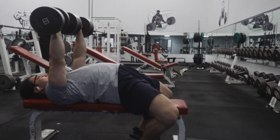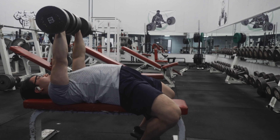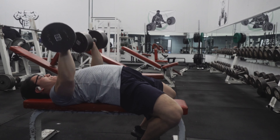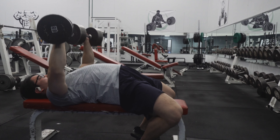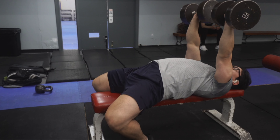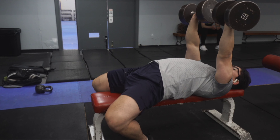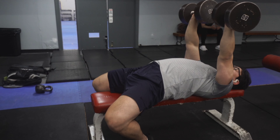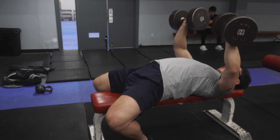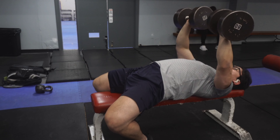Keep your legs pressing on the ground and your thighs constantly tense with your ribcage up. When you're coming down, your wrist should be aligned with your elbows. You're coming straight down, aligning with your lats as well, and then pressing back up.